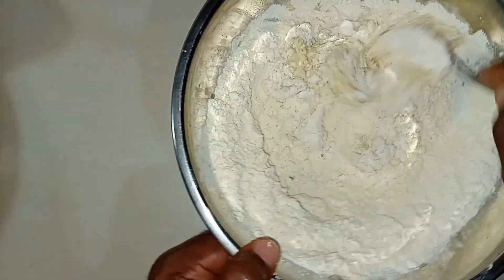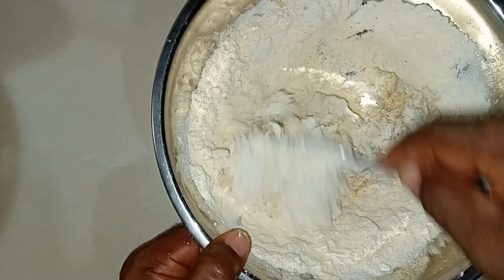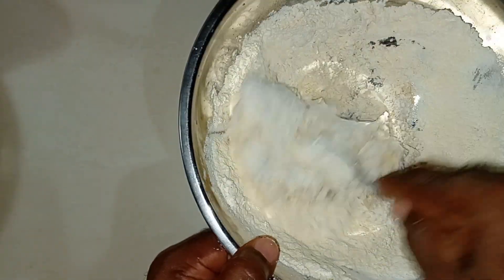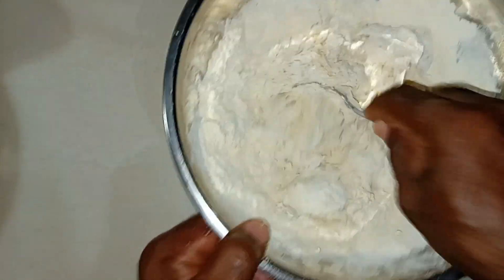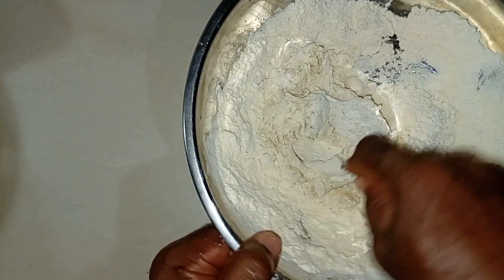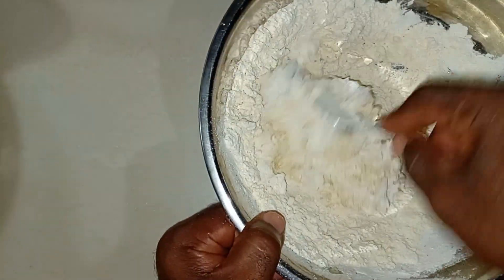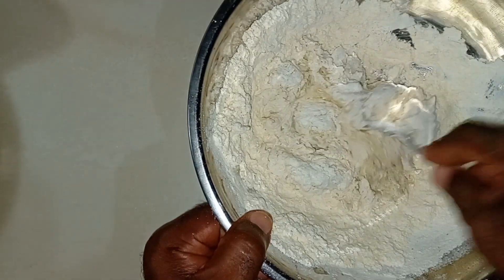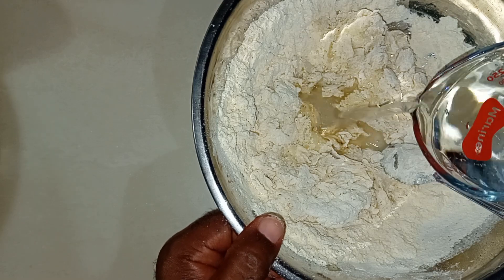That's why I'm using the spoon — once it's mixed to a certain dimension, I'll just go ahead and use my hands. It won't be as messy at that point, but that's why I have to use the spoon first. If I used my hands from the start, trust me it would be really messy. When I was younger and my mother was cooking, she'd say 'come and knead the flour' and I'd just use my hands.